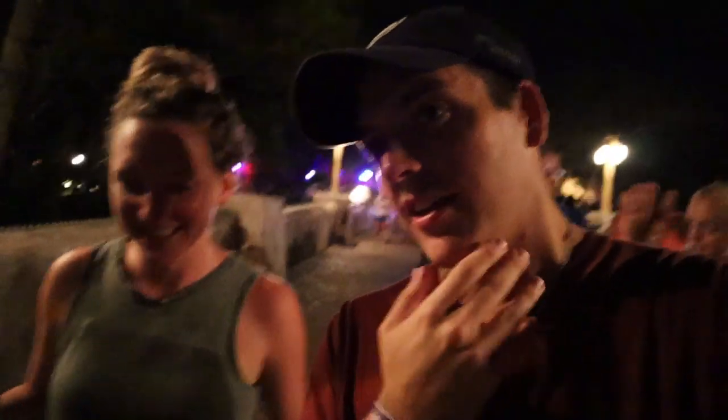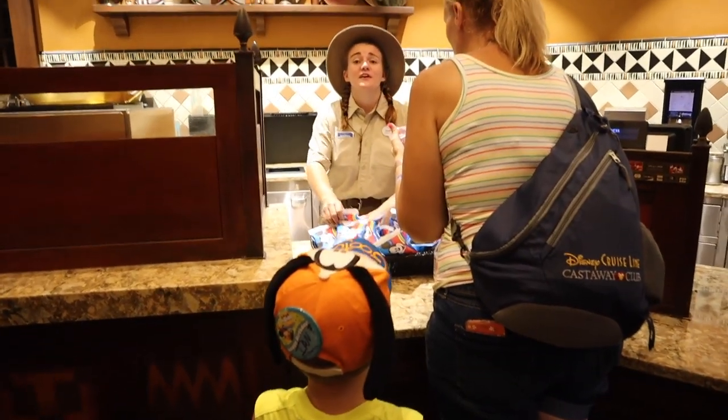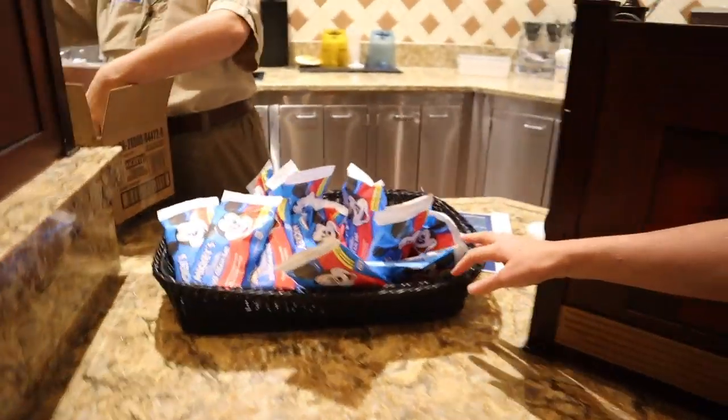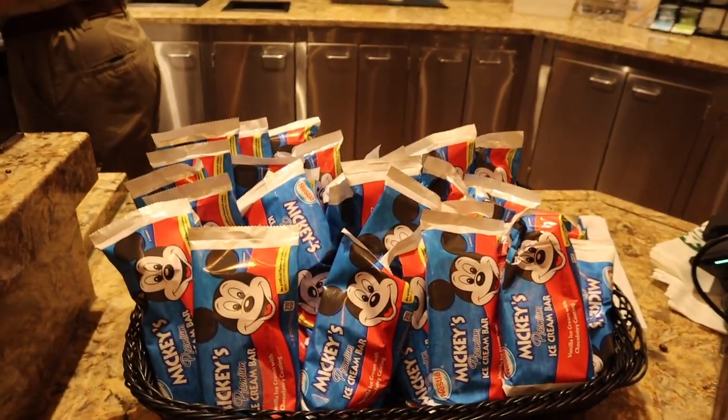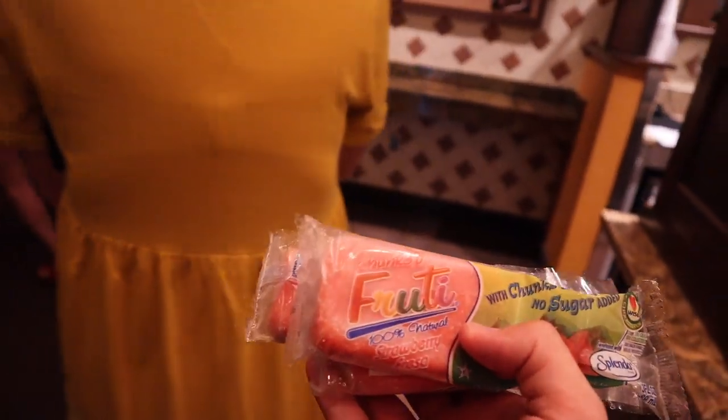Everybody has their Mickey premium bars. How many premium bars are you going to eat? Probably just two. I'll eat zero, but I'm going to eat at least five strawberry bars. A basket full of premium bars! These are strawberries — chunks, fruit, 100% natural.